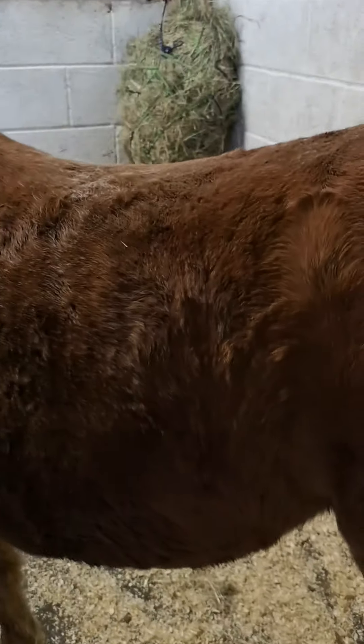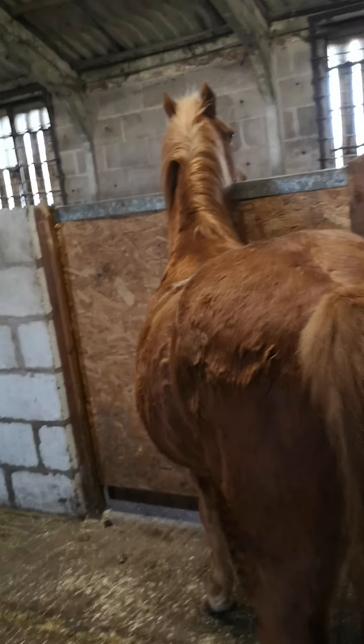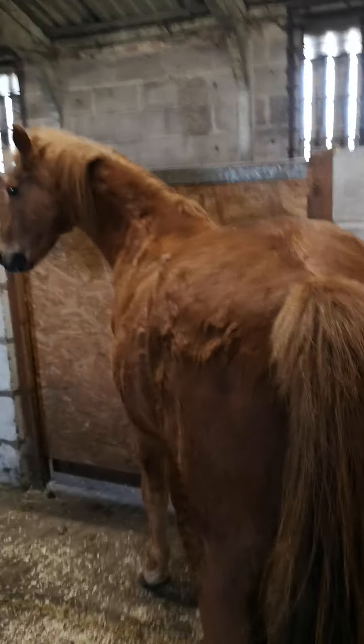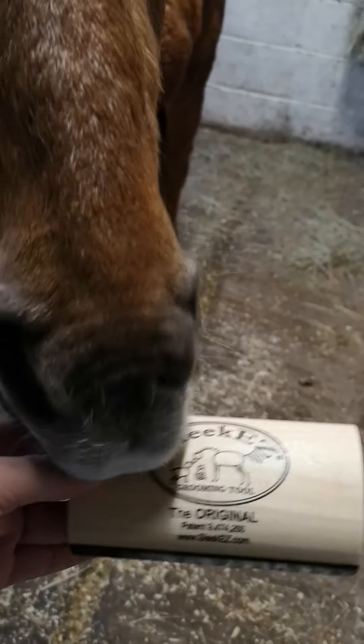Nobby is a 24 year old pony who has a proper winter coat. So I'm going to just open this now and you can see how much hair he has. He's not being groomed properly — it's just because he lives out really, and he grooms with Ribbon. So that's how SleekEZ looks when it comes out of the box.